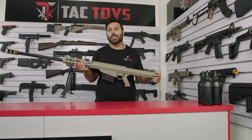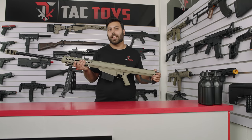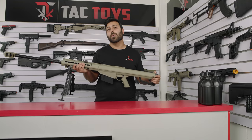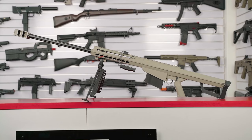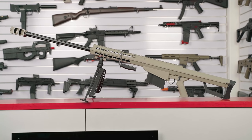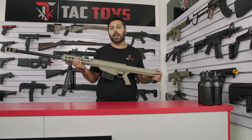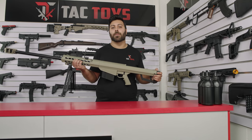Hi everyone, this is Michael from TAC Toys and in this video today I'm going to be taking you through the Galaxy Barrett M82A1 sniper rifle, one of our new blasters for 2021. This is easily one of the highest quality sniper rifles we've come across and leagues apart from the fully auto Barrett that's been out for quite some time now, so we're incredibly excited to take you through it today.